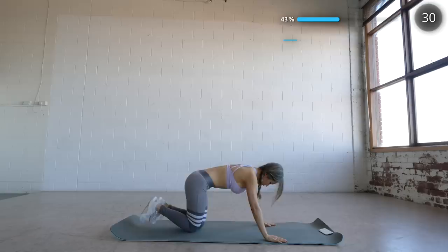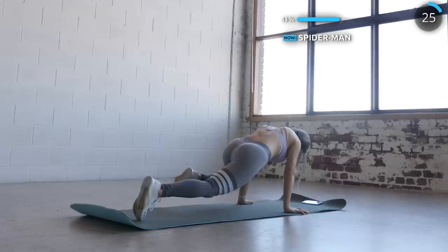Now get onto a plank and imagine the ground is a vertical wall and scale that wall like you're Spider-Man. This really works those abs and obliques.